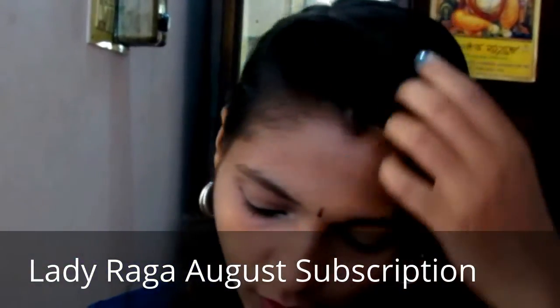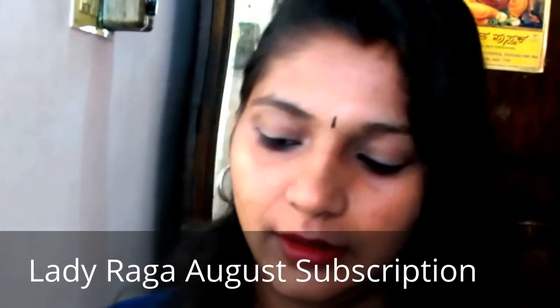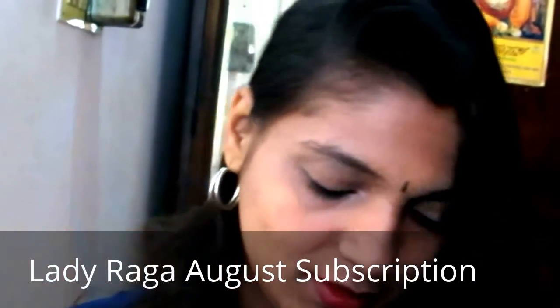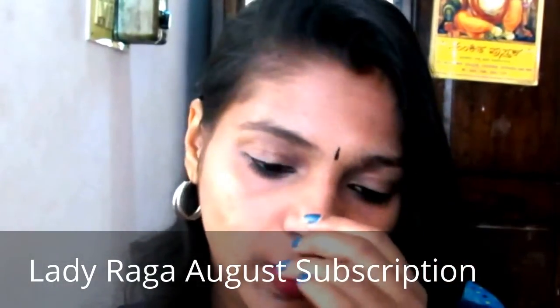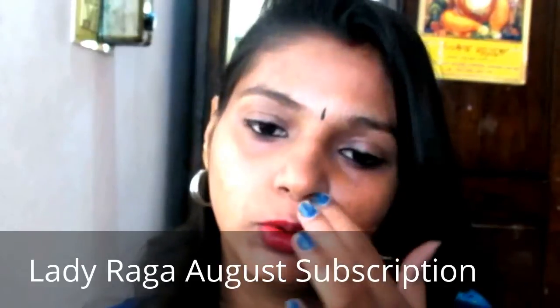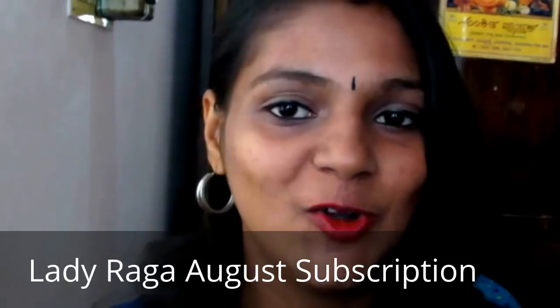So that's it — my Lady Raga bag is empty! Overall I feel it's a good bag. I especially love the August Lady Raga bag, particularly the chain — I can't wait to wear it today. I'm happy with the August Lady Raga bag. I'll be mentioning their link in the description box below if you'd like to subscribe. That's it for today's video — thank you all, bye!